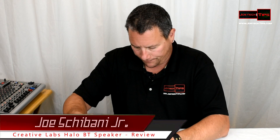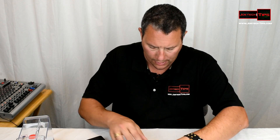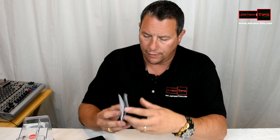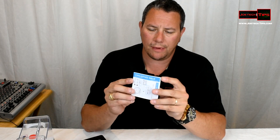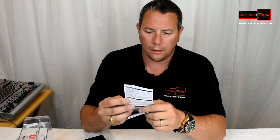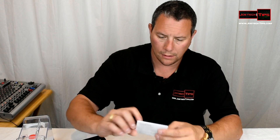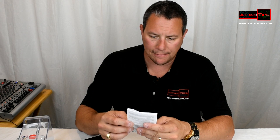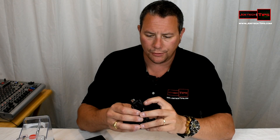Packing is really nice. Of course, I'm going to have trouble taking this off. Inside we have silicon gel. Creative Labs worldwide warranty, Halo instruction manual, the color coding of what each function means, Creative Labs safety instructions in every language, and the USB cable to charge it.